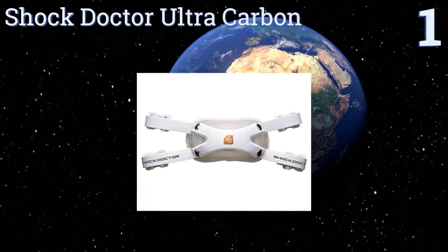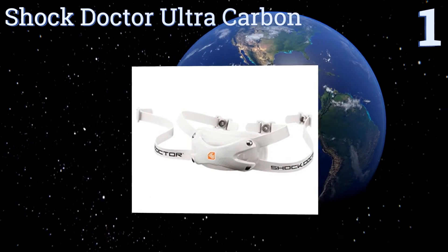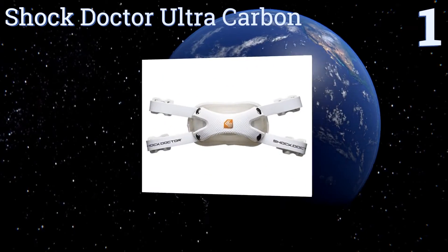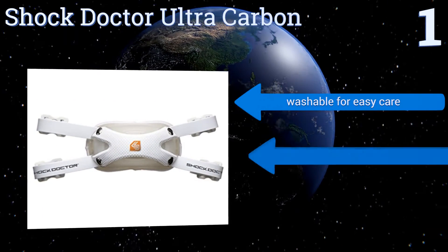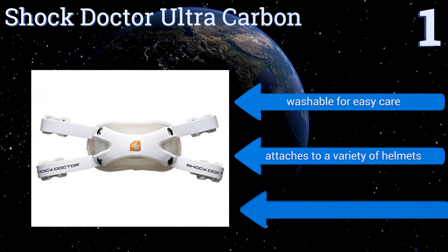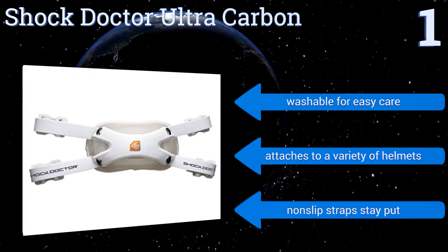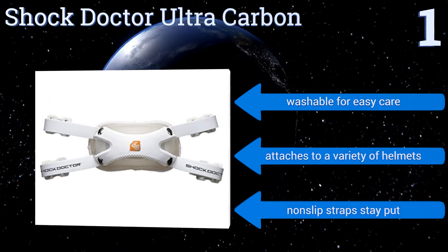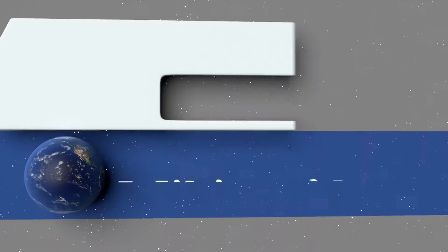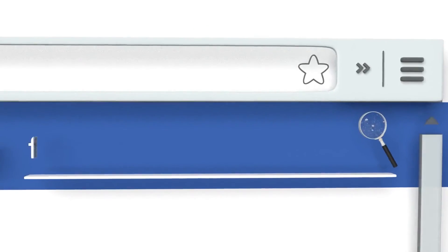Coming in at number one on our list, the Shock Doctor Ultra Carbon is a fan favorite for its amazing protection and good looks. This four-point high-low chin strap can withstand a ton of impacts while playing and features an antimicrobial liner that helps eliminate odor-causing bacteria. It's washable for easy care, attaches to a variety of helmets, and its non-slip straps stay put.